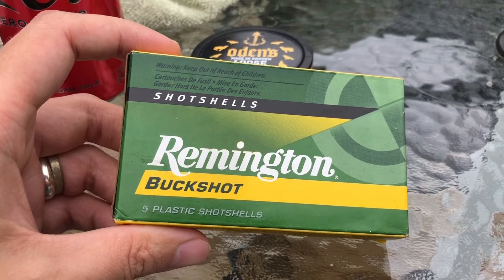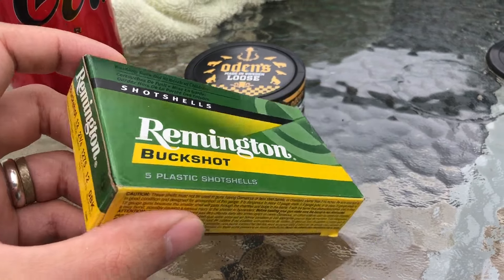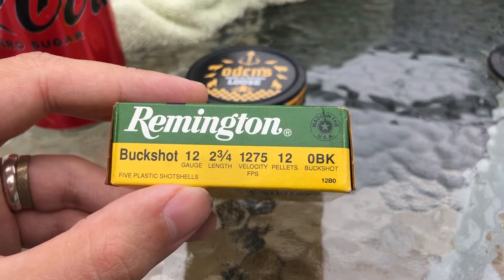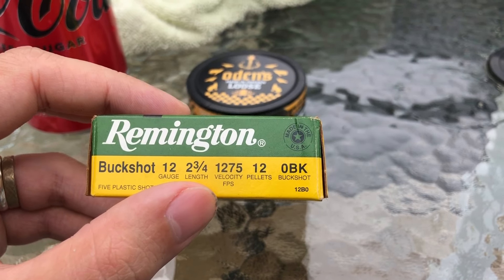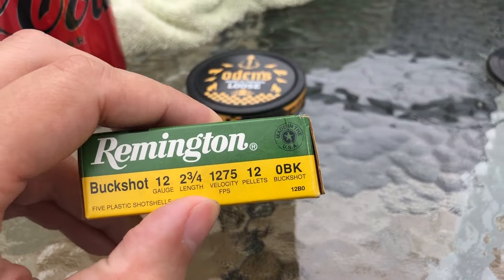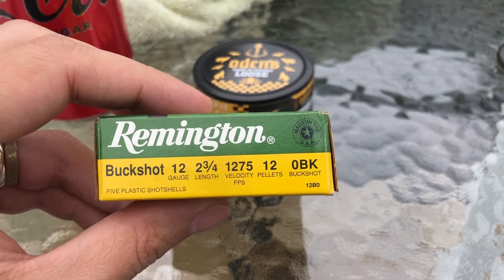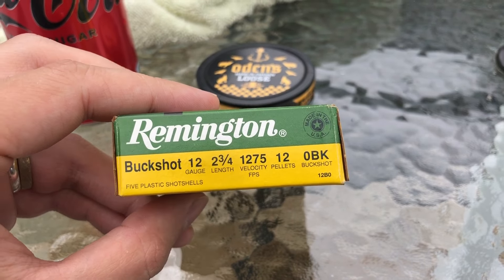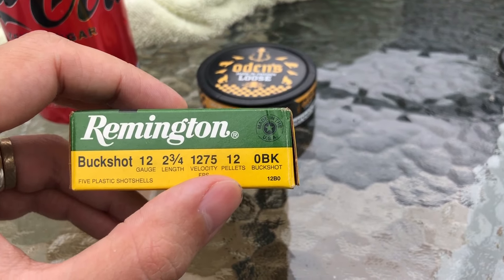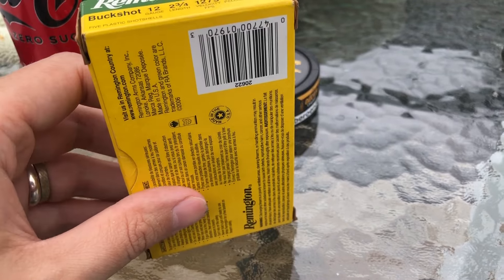Having a look at the box, this is nothing special — just Remington's regular green and yellow box. The side has our specs: Remington buckshot 12 gauge two and three quarter inch, 1275 FPS, 12 pellets of single ought buck. If this is 31 cal it should be right at an ounce and a quarter; if it's 32 cal, about one and three-eighths ounces; if it were true double-ought 33 cal, it would be a one and a half ounce load.